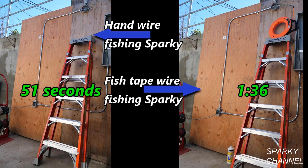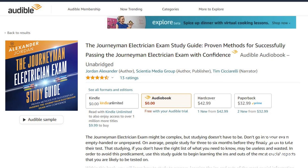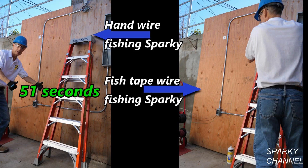The moral of the story is that even if you own the best fish tape made, sometimes it's faster to just fish your wires by hand. I'll put a link in the video description for the latest edition of the NEC handbook, a link for the journeyman electrician exam study guide on Amazon, and a link for 30 days free on Amazon Audible. Thanks — I hope this video was helpful.